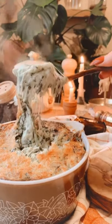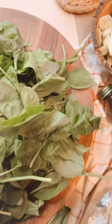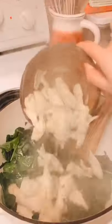Let's make artichoke and spinach dip. In a little bit of olive oil, sauté 9 ounces of fresh spinach and a can of artichoke hearts.